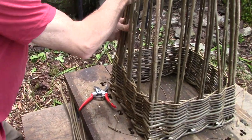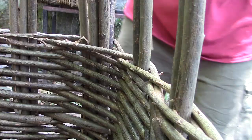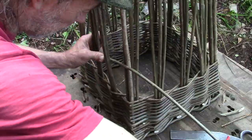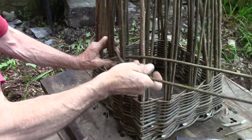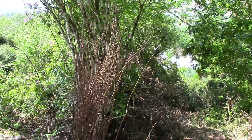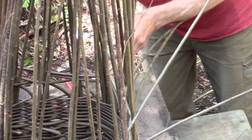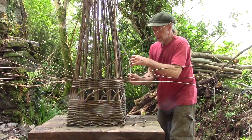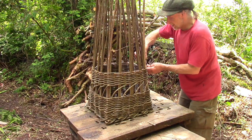We cram in an extra rod. Anything where you stick things in is called cramming. Martin crams in more uprights. These are bent over to form a gap in the sides of the basket. The weave continues until the basket is big enough.